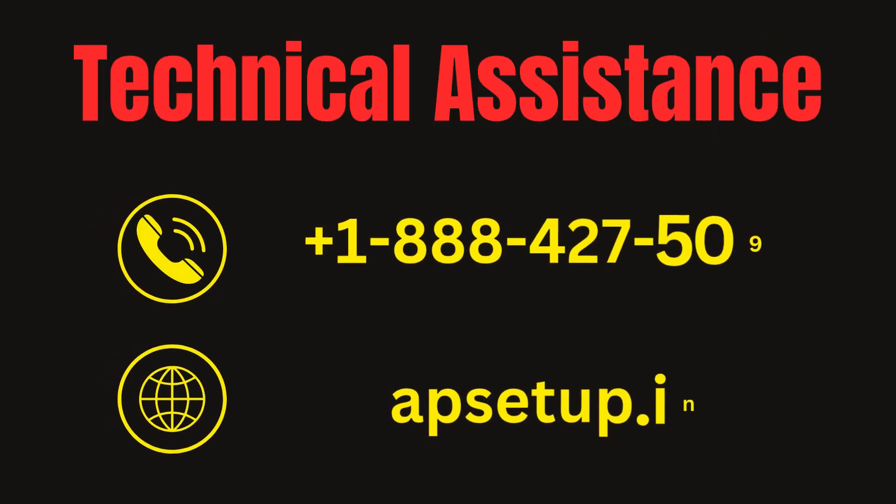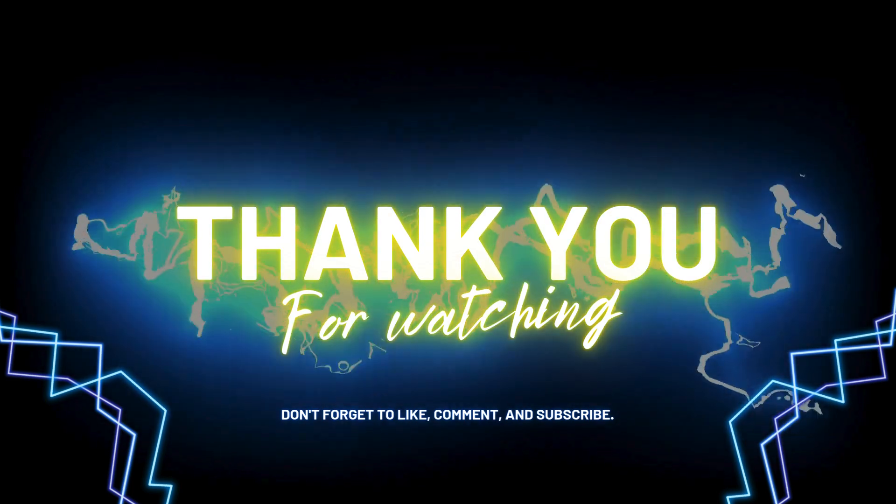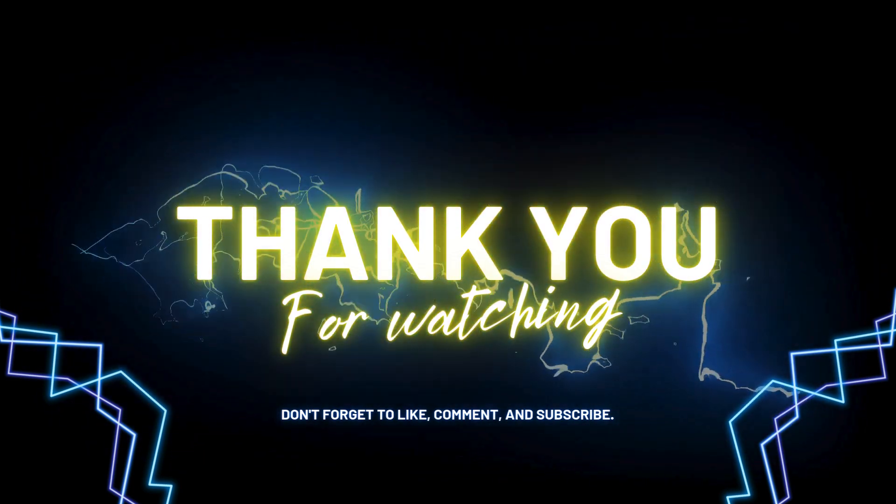If you are facing any trouble setting up or resetting your ROQRL Wi-Fi extender device, then you can reach us. Thanks for watching this video. Please subscribe to this channel for future updates.